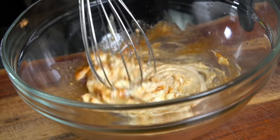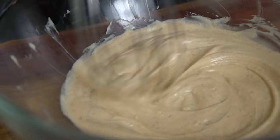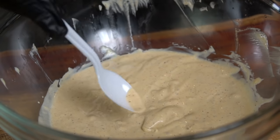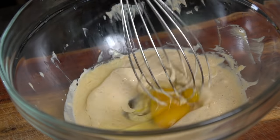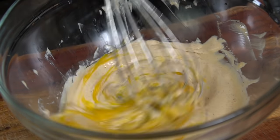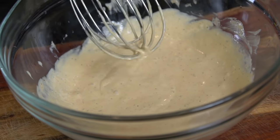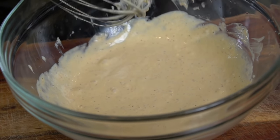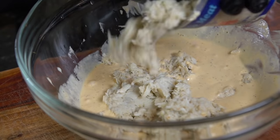Break out the whisk and mix to combine all those ingredients. You want to do this in advance — make sure you taste as you go and adjust the flavor to your preference. It's very important to taste it before you add your egg. Once it tastes great, go in with one egg, bring that whisk back out, beat it into the mixture until it's well combined. Now for the fun part — we're going in with the lump crab and jumbo lump crab.